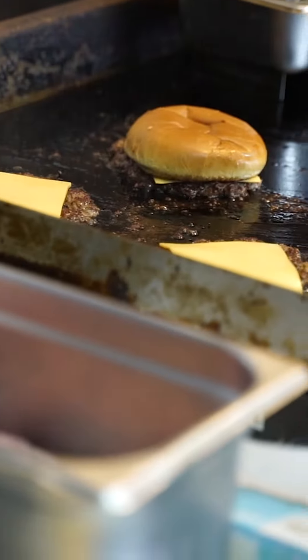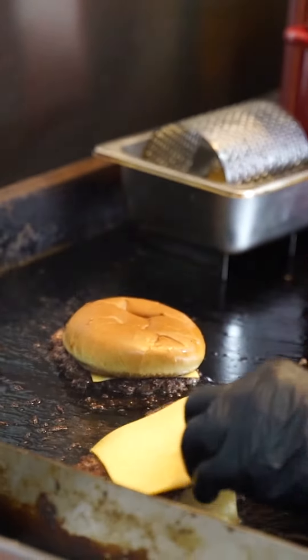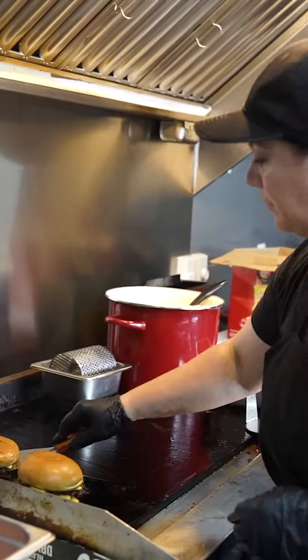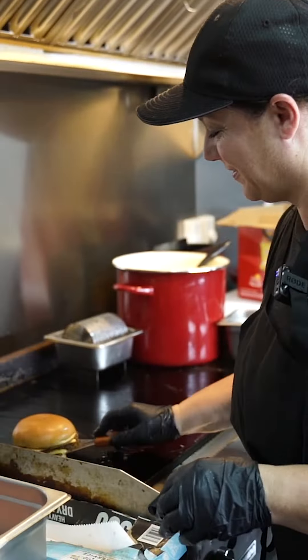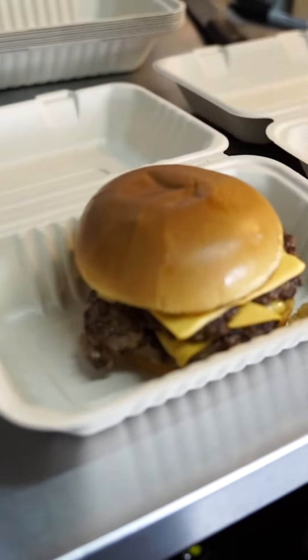For the single, I'll go ahead and put the bun top on. For the double, I'm gonna stack it. Put the bun on. Let it sit there and steam for just a second. Pop it off the griddle. And that's it.